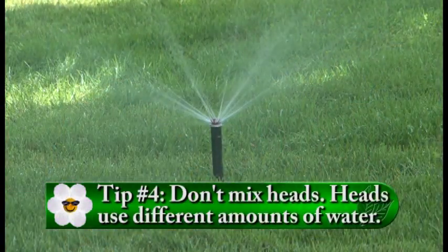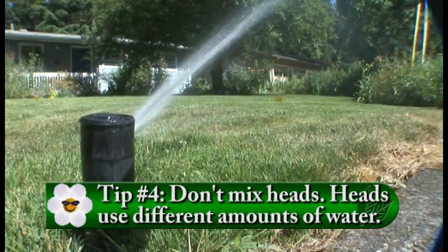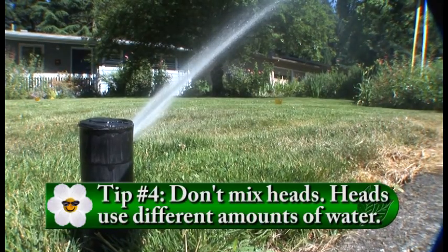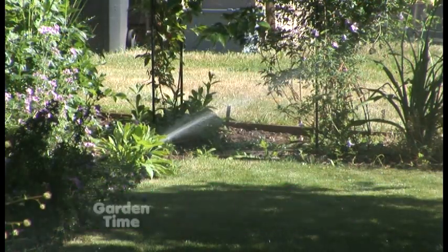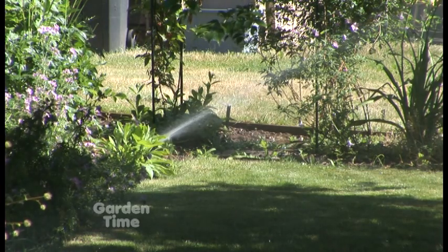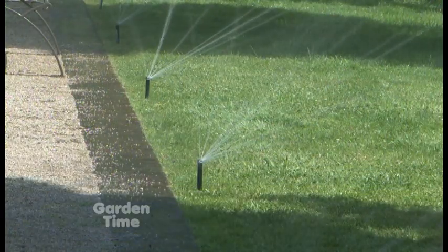Don't mix heads. We talked about the fact that there are spray heads and rotors. Because they water differently, in different minutes, you don't want to put them both on the same zone. You'd have all spray heads on one zone, all rotors on another zone - that's the reason for the zones. Because spray heads are going to run 8 to 10 minutes and rotors are going to run 20 to 30. How do you set your controller if you've got both on the same zone?